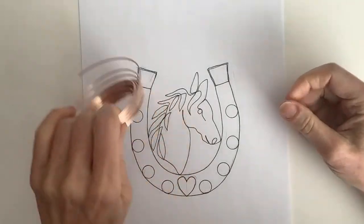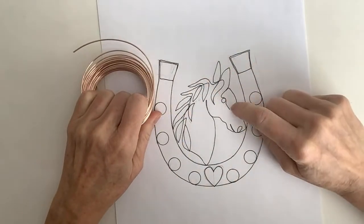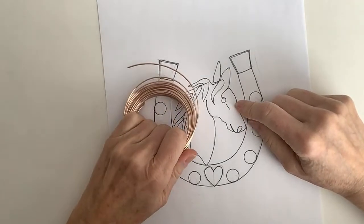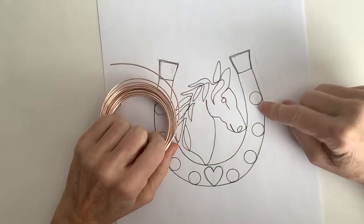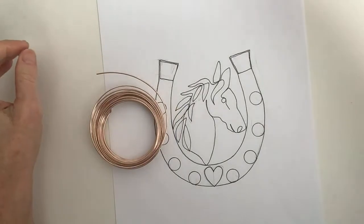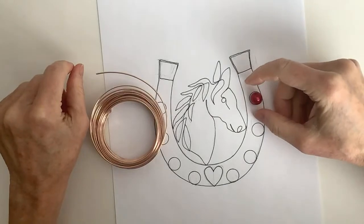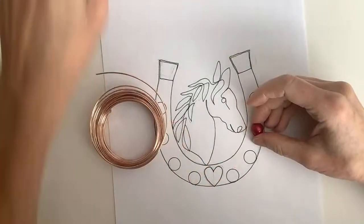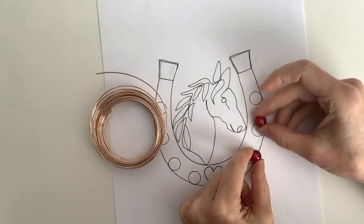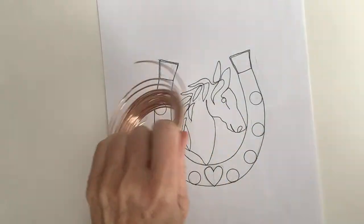I thought we could start with the horseshoe shape, and I'm going to do this section separately with a thinner wire, probably 18 gauge. For the outer loops, I haven't quite decided whether to do loops with wire or beads around here. I think I'm going to just do wire for today.